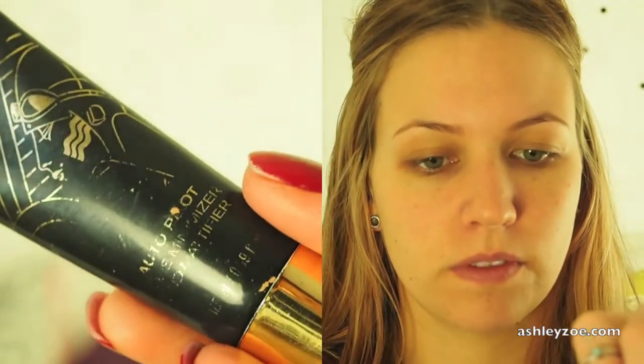First of all I've just moisturised, obviously. I'm applying the Napoleon Primer - this is the for oily skin primer. I am prone to having oily skin, so just apply that all over.